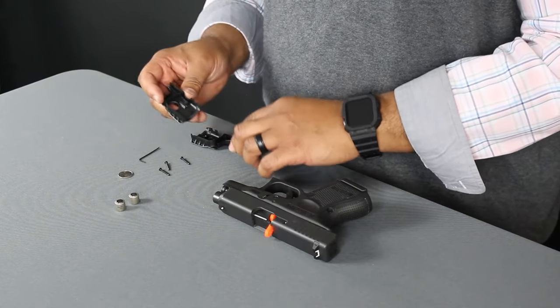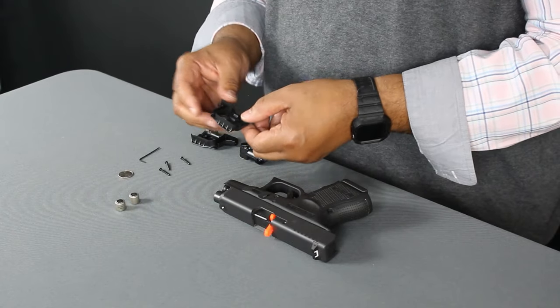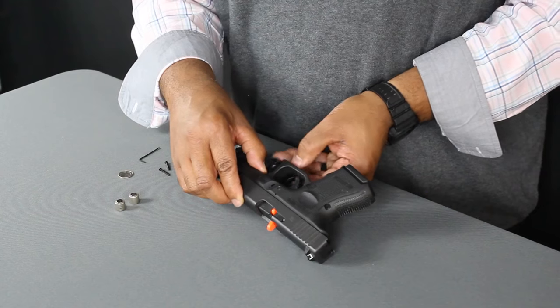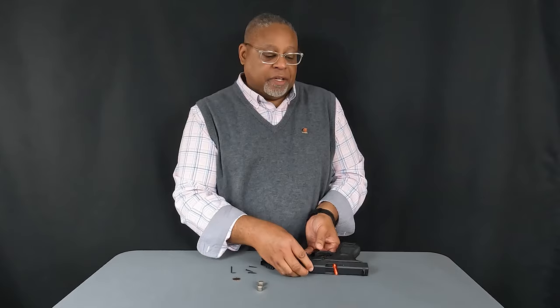We're going to install these shells — make sure the gun is laying on a flat surface. Install the first shell by fitting it to the trigger guard and it'll slide into place.